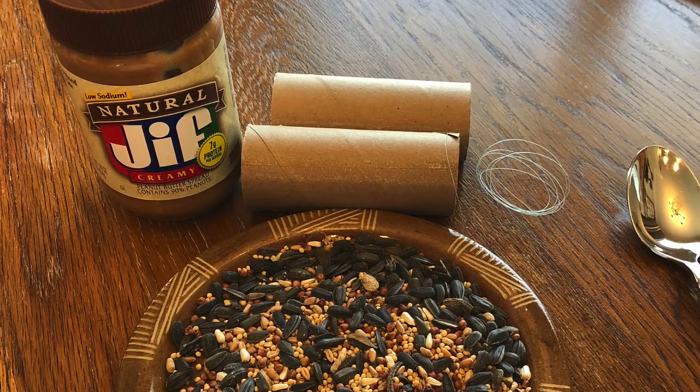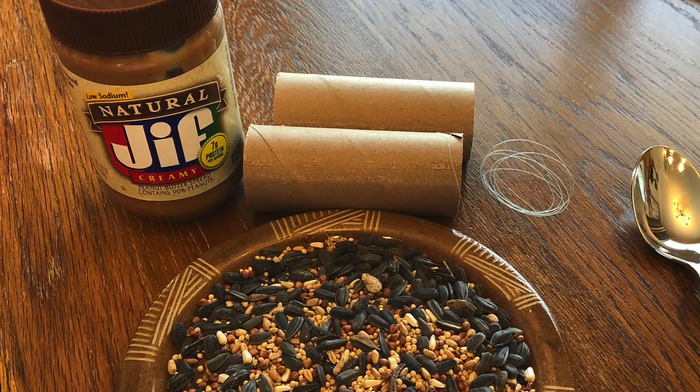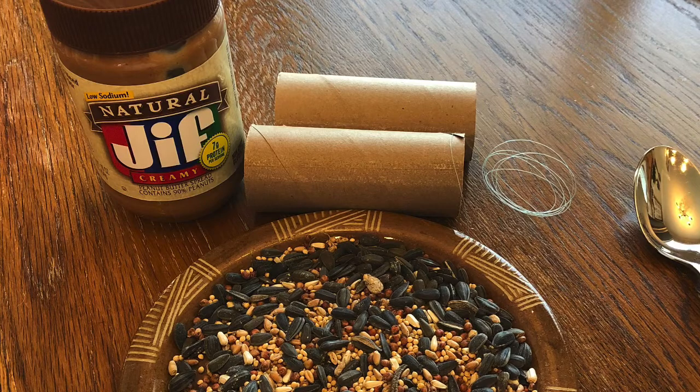What you'll need is some peanut butter, toilet paper rolls, string, and bird seed. If you have a peanut allergy, you can always use Crisco as an alternative.